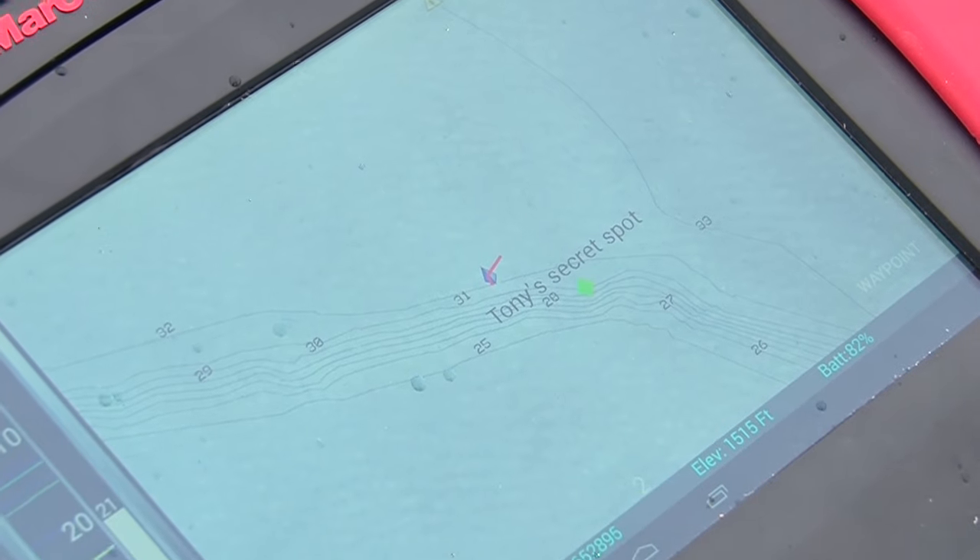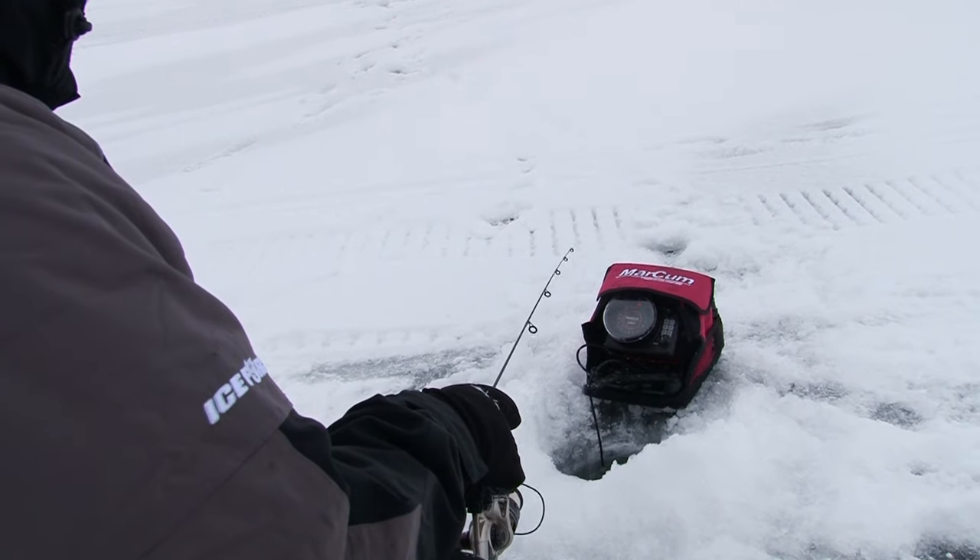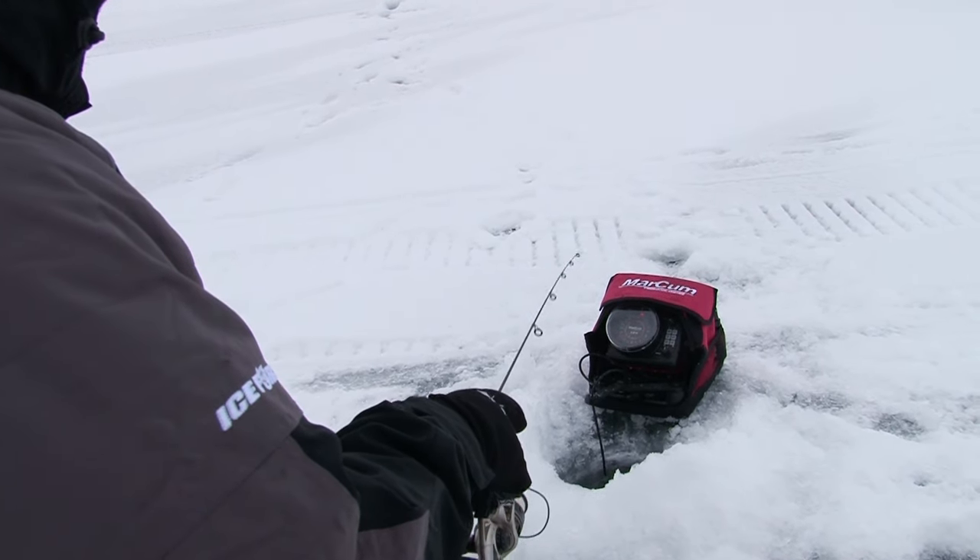We've graphed a bunch of the holes and seen quite a few fish holding on the edge of the brake line. To the right it's shallower — 23 to 24 feet — and we drop off into the basin to the left. The fish are holding right in that 28 to 29-foot range, on the deeper edge of the lip on the lower edge of the brake line. We're going to get some jigs and rods baited up and catch some walleye.